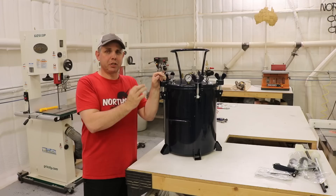Hello everyone. Today I'm going to show you how to set up this California Air Tools 10-Gallon Pressure Pot for resin casting.